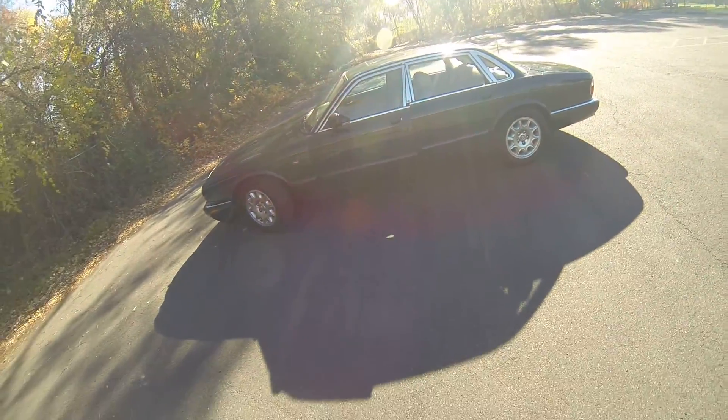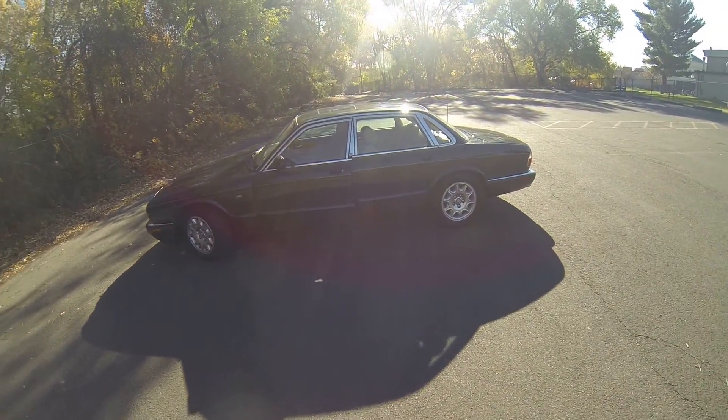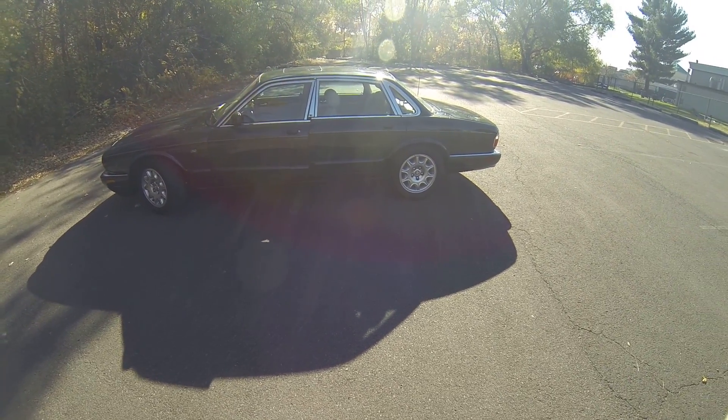Okay, so that was the test drive and walk-around of the 2000 Jaguar XJ8. I hope this video answered any questions you may have about the vehicle. Enjoy your day. Bye.